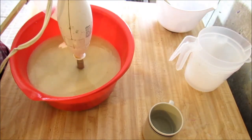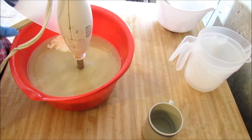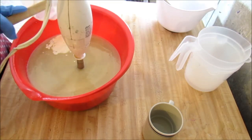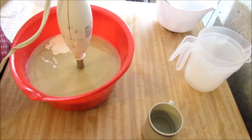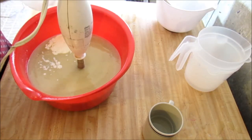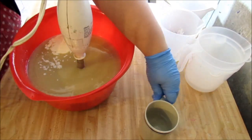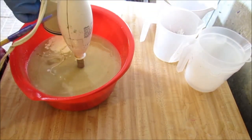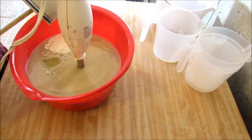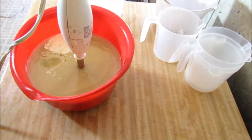Here's my cream - it's just regular heavy cream. Now our fragrance. Good thing I had a backup blender.